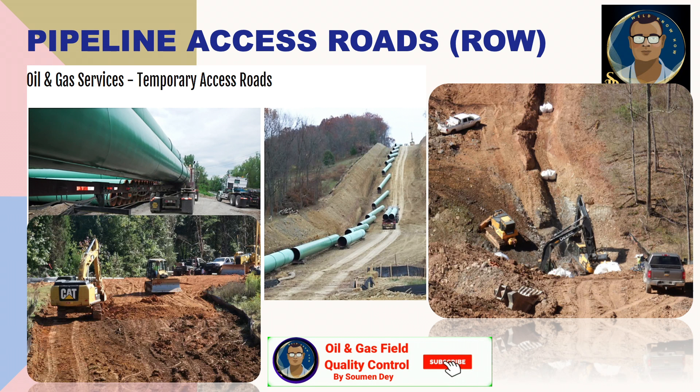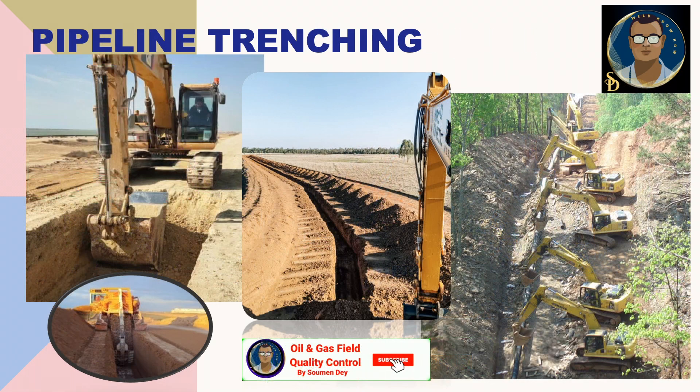This is termed as pipeline stringing, which we are coming to now. While preparing the access road before pipe stringing, pipeline trenching is also done at the same time so that heavy equipment or excavators don't need to make multiple passes. In desert areas like Saudi Arabia or other Gulf countries, there are two or three types of soil — for example, rocky areas, sandy areas, sabkha areas, and wadi areas. In rocky areas, trenching is not easy, so rock breakers work on one side of the right of way while stringing and welding proceed in parallel.